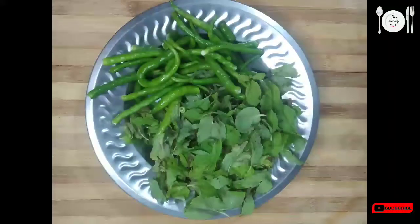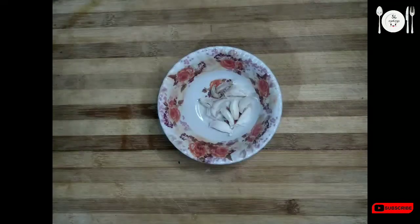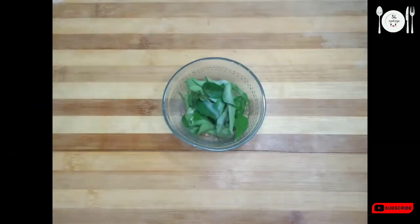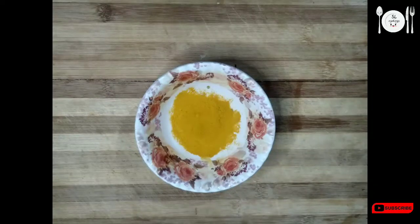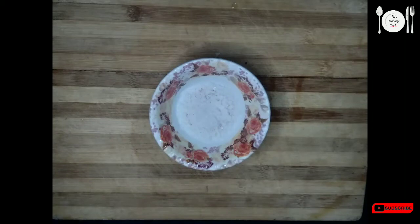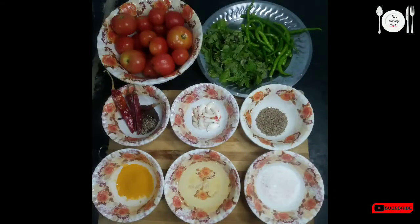The ingredients are: tomatoes, poodhi noko, pachy mirchi 20g, jilakara 50g, pachy mirchi, karawake, jilakara, pachy mirchi, oil, and cajun.